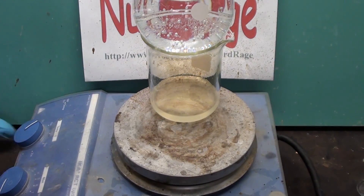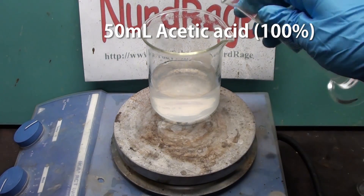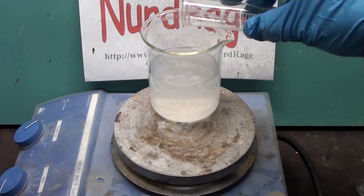Now let it cool and add enough water until the total volume is 100mL. Then add in 50mL of pure glacial acetic acid — not household vinegar, as that is only 5% acetic acid.